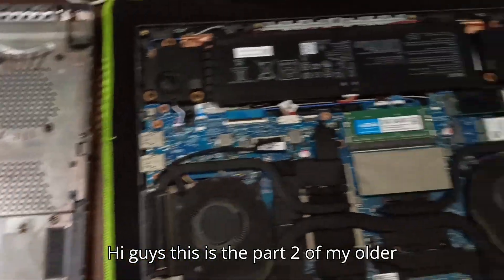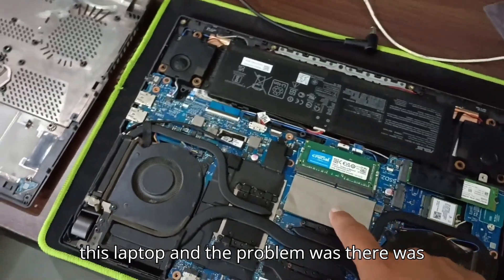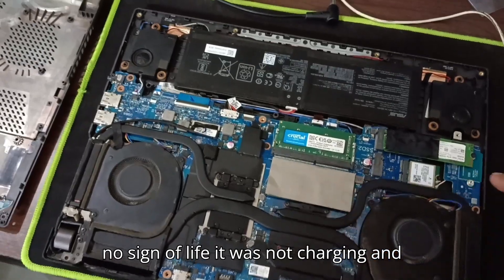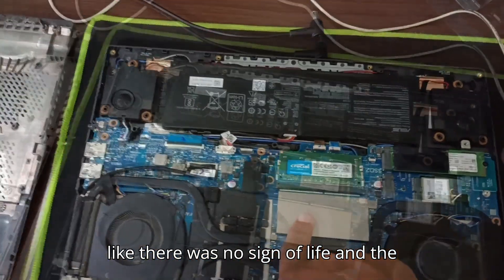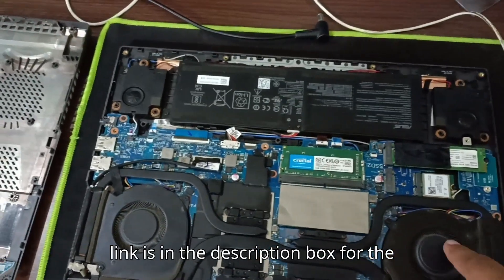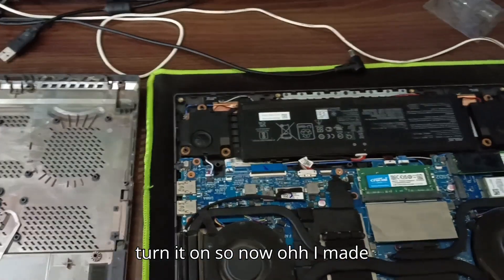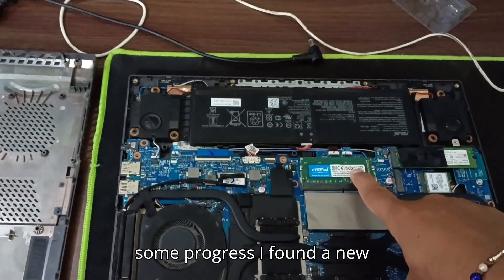Hi guys, this is part 2 of my older video in which I told you how to turn on this laptop. The problem was there was no sign of life — it was not charging and the power button was also not working. The link is in the description box for the first video. Now I've made some progress and found a new issue.